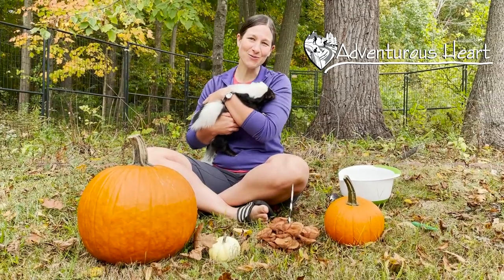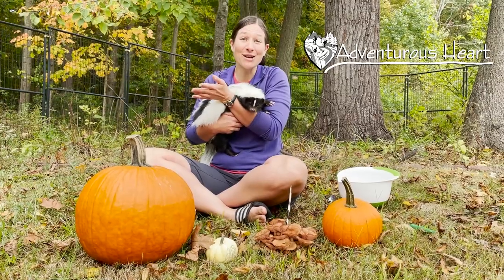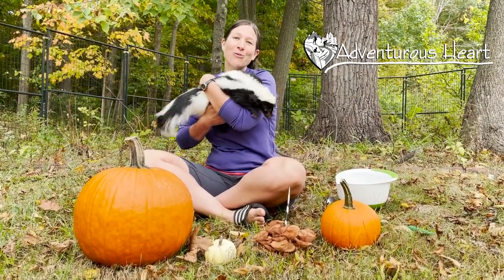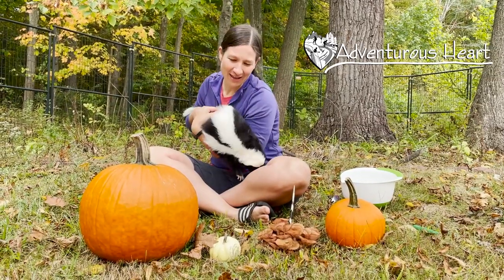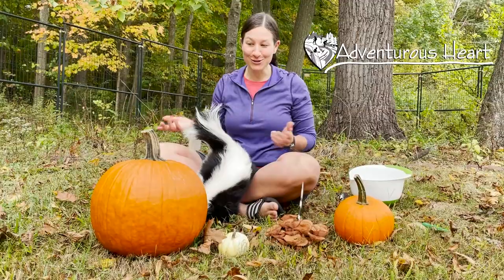Hello, I'm Rachel with Adventurous Heart and this is Marvie. In celebration of the beautiful fall autumn weather here in Ohio, we've decided to carve pumpkins and Marvie is going to help me figure out which one we should carve.